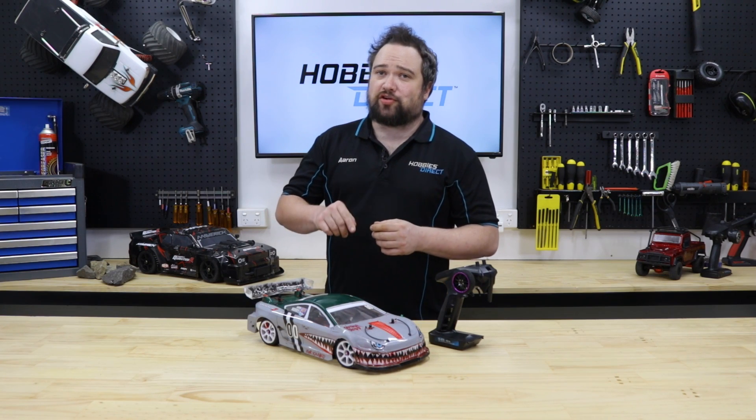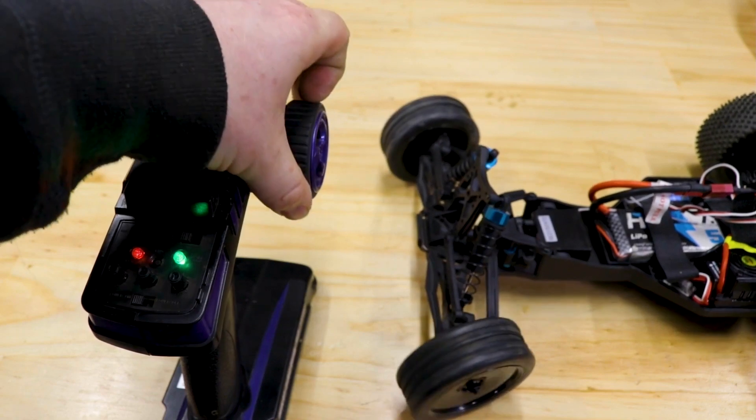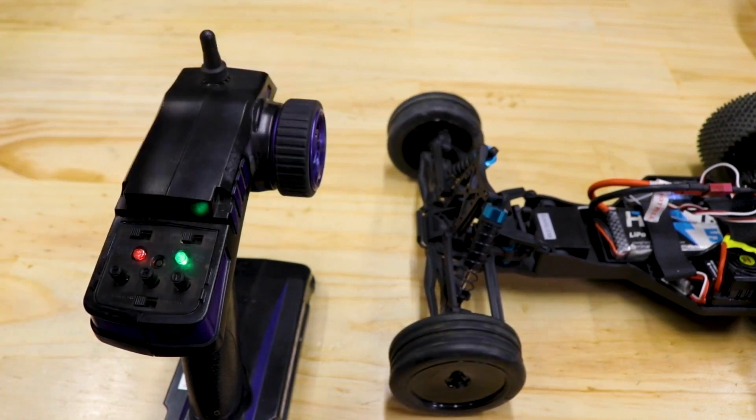Endpoints and trims. Having your endpoints and trims perfectly calibrated maximizes performance and reliability of the electronic components, and can prevent unnecessary wear and failure of steering systems. There's a YouTube video in the description covering this in detail.